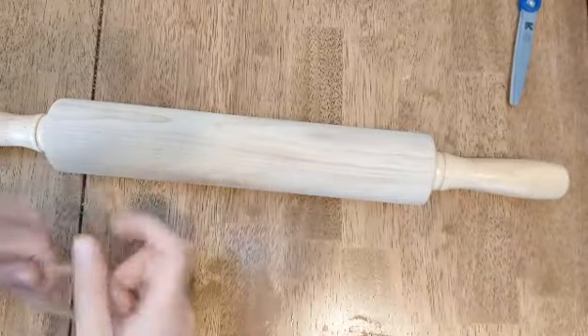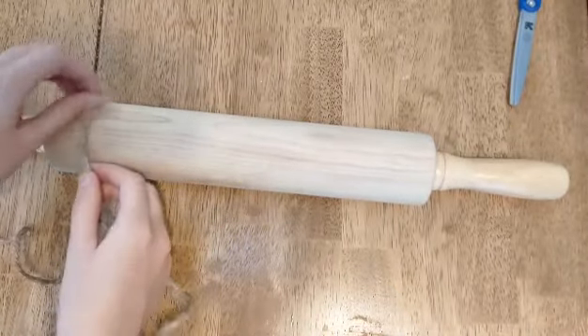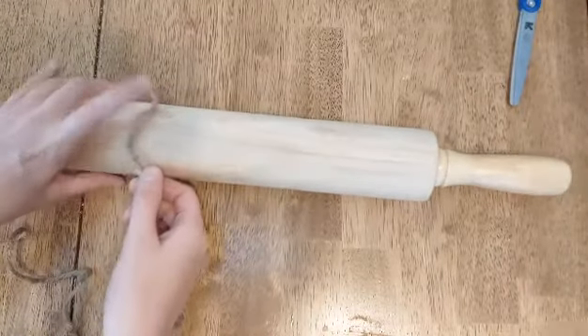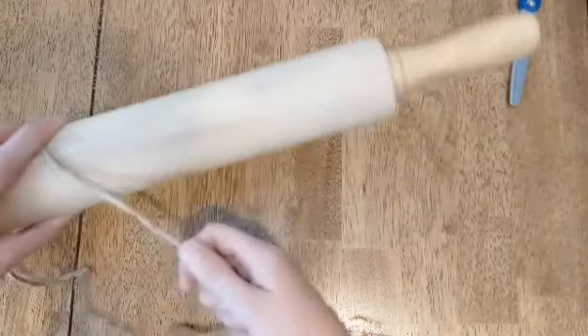I'm going to use a rolling pin as kind of like the basis just to help me wrap as much of this twine as possible. What I'm going to do is basically hold my twine against the rolling pin and just wrap it around and around the rolling pin.